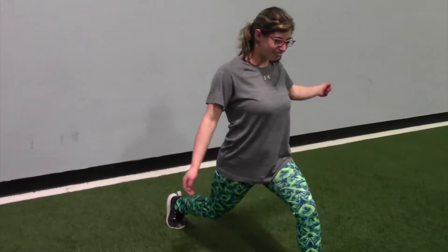Next we have our hip flexor stretch. For this one you're going to get in a lunge and you're going to shift your weight forward so you feel it in the front of your leg.